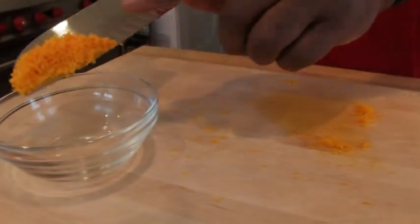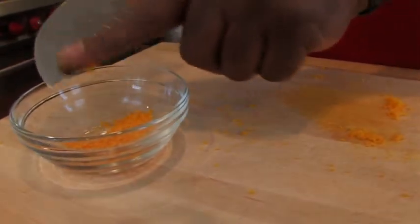The finer the better. You can use this in salads, cakes, desserts — anything you want to use it for. Anything you're cooking and you want orange flavor, zest is the best way to go.